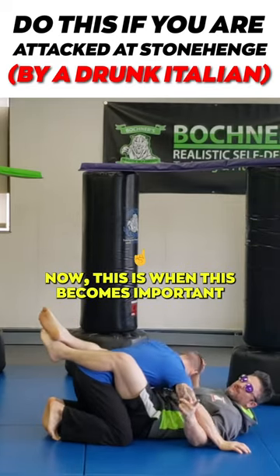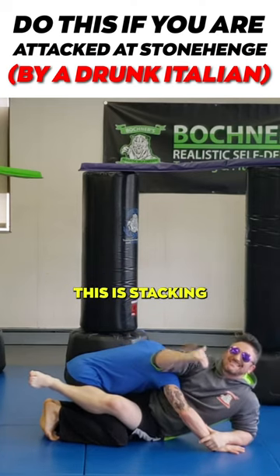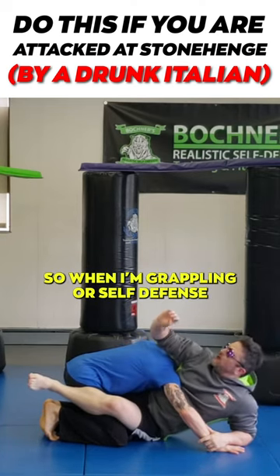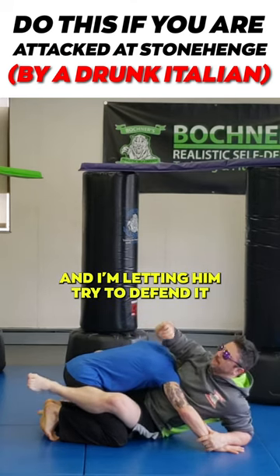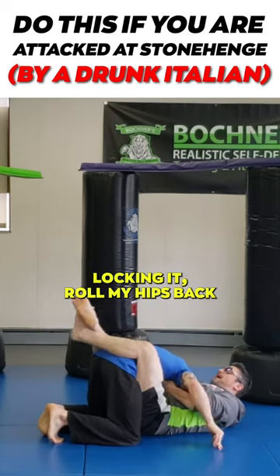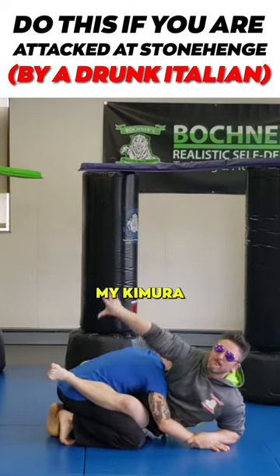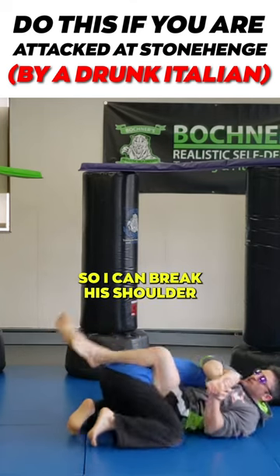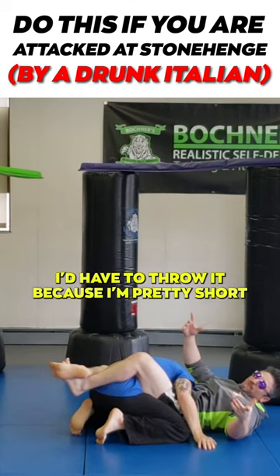Now this is when this becomes important — I'm going to have three different options from this position. This is stacking. When I'm grappling or self-defense, I'm throwing up all these submissions and letting him try to defend. So here's my guillotine — lock it in, throw my hips back, there's the tap. My second option is going to be my kimura, so I can break his shoulder and then leave it on top of the stones. I'd have to throw it because I'm pretty short.